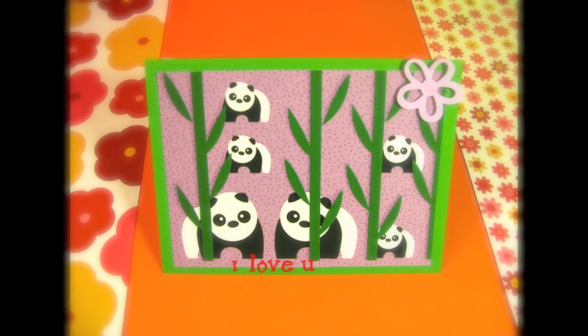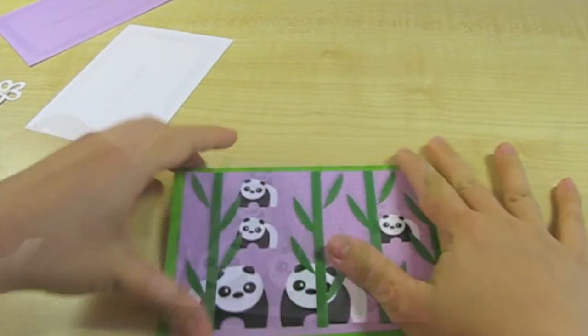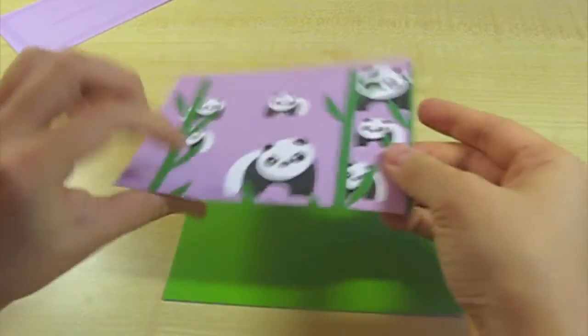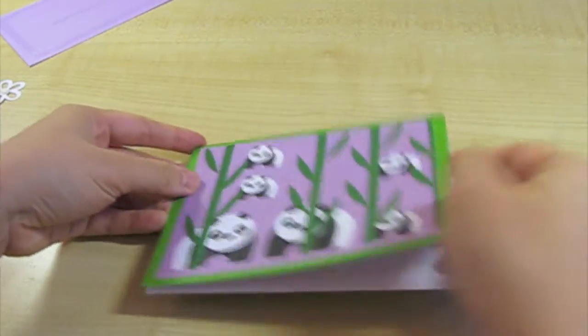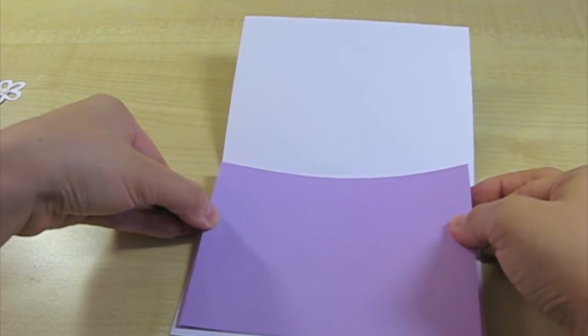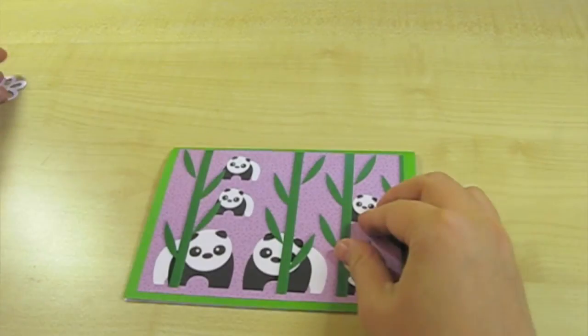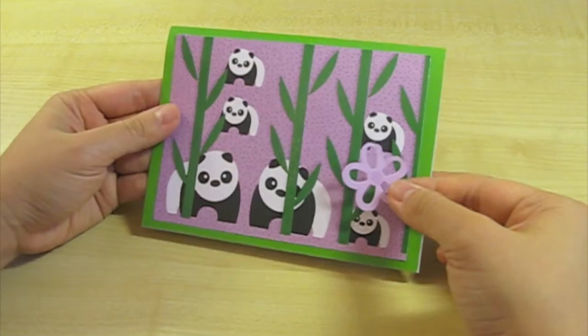Let's make the second card for Valentine. I love you. Just like the first card, but I'm going to speed up a little. So just pasting the front and pasting the back. And now I'm going to paste the inner paper. And as one of the final touches, just a little purple flowers on the top.